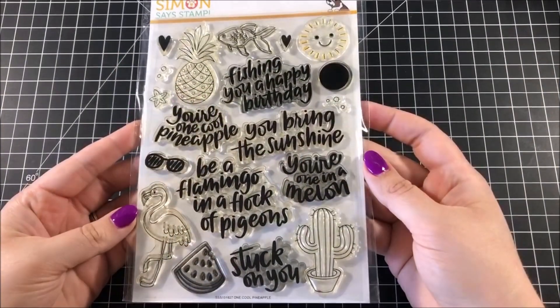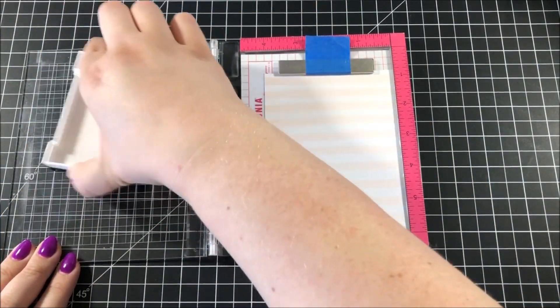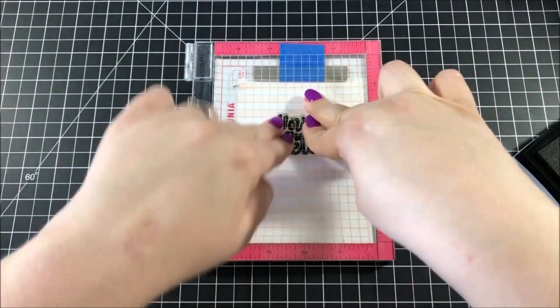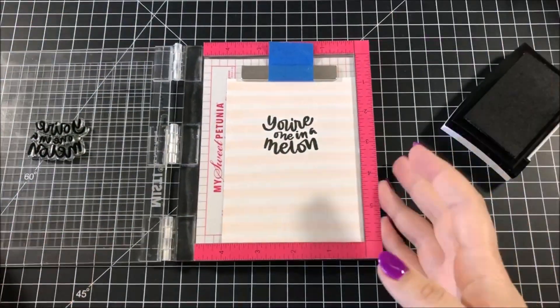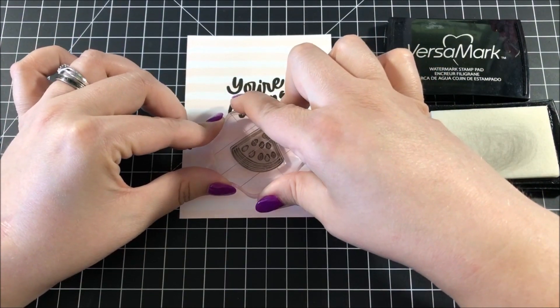I took out the One Cool Pineapple stamp set from Simon Says Stamp, took out one of the greetings from that, and stamped it onto the panel using VersaFine Onyx Black ink. I used this stamp set a few weeks ago to create some watermelon cards, but I really wanted to make another watermelon card today — I'm just digging the look of watermelons right now.